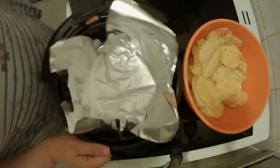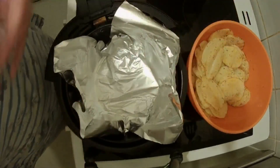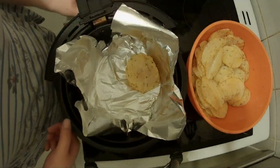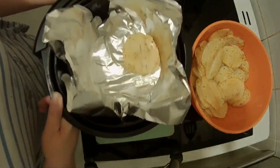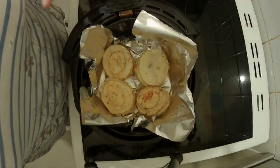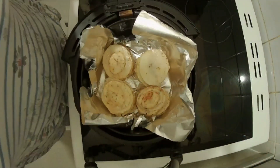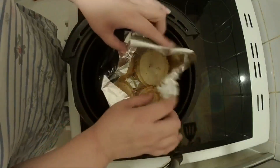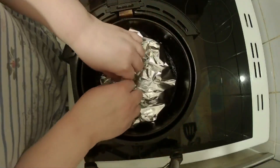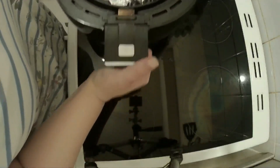I have lined the air fryer with foil and folded it up over the top so we can fold it back in on itself once the stacks are in. I've managed about four stacks — I made them a little bigger than at first, so they're about five centimetres high. We fold the foil over the stacks to stop them from burning before they're cooked, and then they go in the air fryer at 180 degrees for 15 minutes.